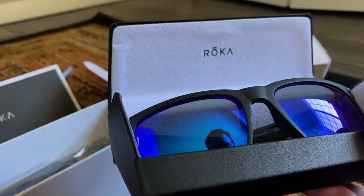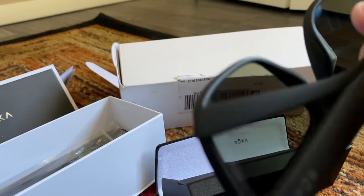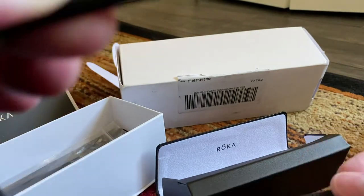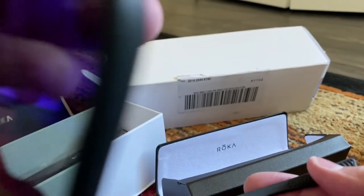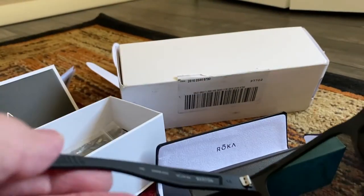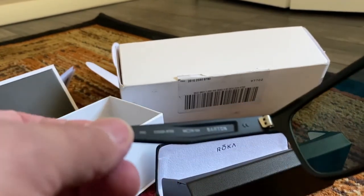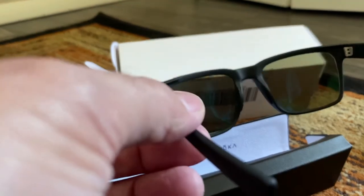These are super lightweight. The lenses are mirrored blue, and they're not as dark as I expected. I really like the grip on the sides — I run and do a lot of mountain biking on rough terrain, and these really help the glasses stay in place. There's more flex than I was anticipating, which is actually very cool. You can see the Roka label on the inside of the Barton frame.